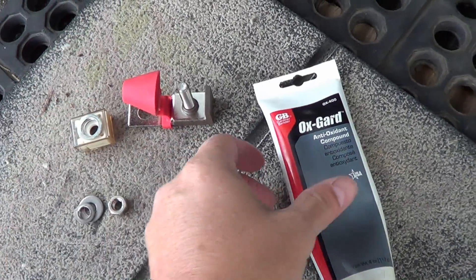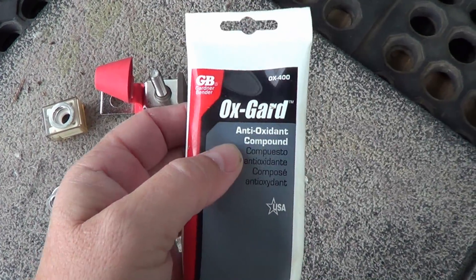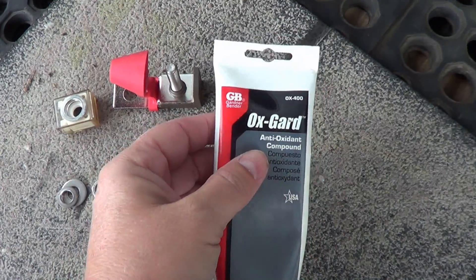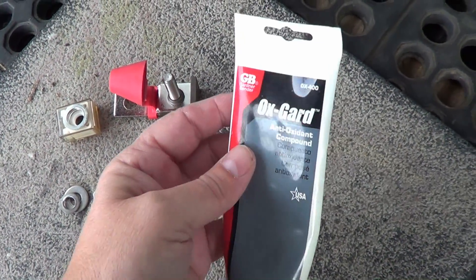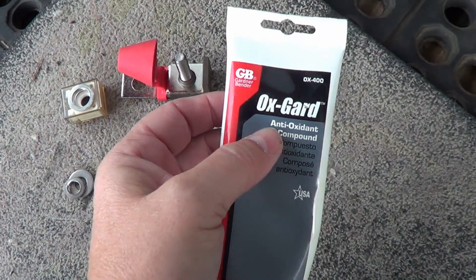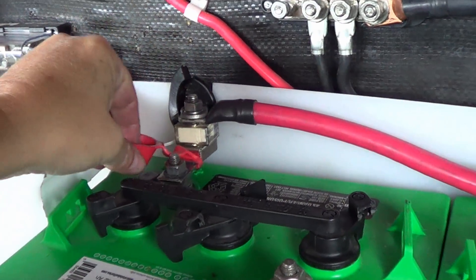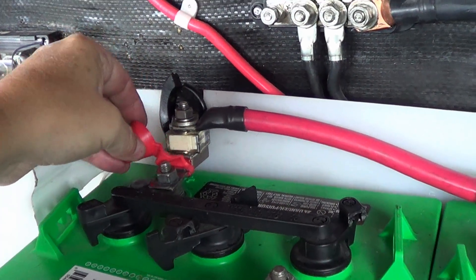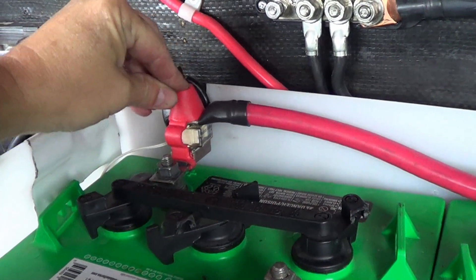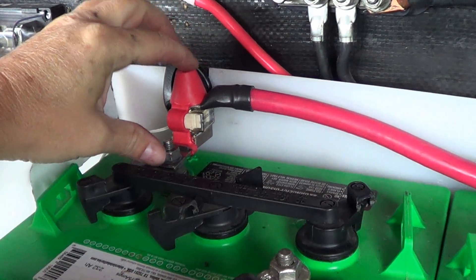I'm also going to coat the mating surfaces with this stuff called OxGuard — it's an antioxidant compound. It should improve the conductivity, make it run a bit cooler, and keep it from oxidizing. I've used it on all my battery connections and it's really helped — I haven't had any problems with bad connections. There we go, pretty simple. Nice little rubber top for some protection. Now I'm protected right at the post.